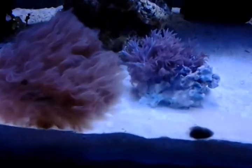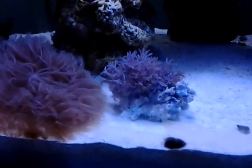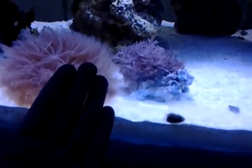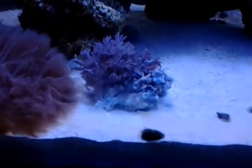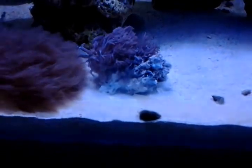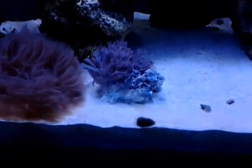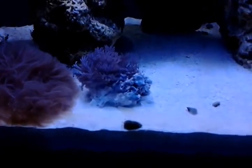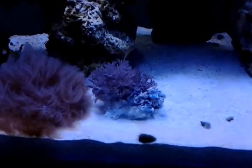I want to start off with the Xenias — pulsing Xenias here. Now these Xenias, although they look small right now, they were pretty big in comparison to my hand. It was just a huge ball of Xenia that they gave me for $10.00, and inside in the middle they actually have some green Zoas. I don't know if they realized they gave me a coral with another coral inside, but I got that as a surprise when I took it home and started putting it in my tank — I noticed I had some green Zoas in there, which I thought was pretty cool.